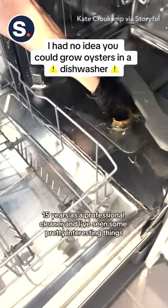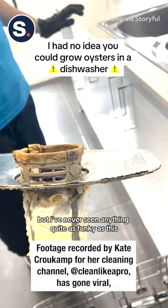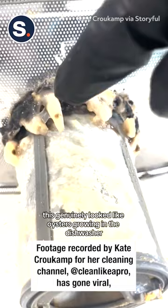15 years as a professional cleaner and I've seen some pretty interesting things, especially in dishwashers, but I've never seen anything quite as funky as this. This genuinely looked like oysters growing in the dishwasher — oysters mixed with perhaps some kind of mushroom.